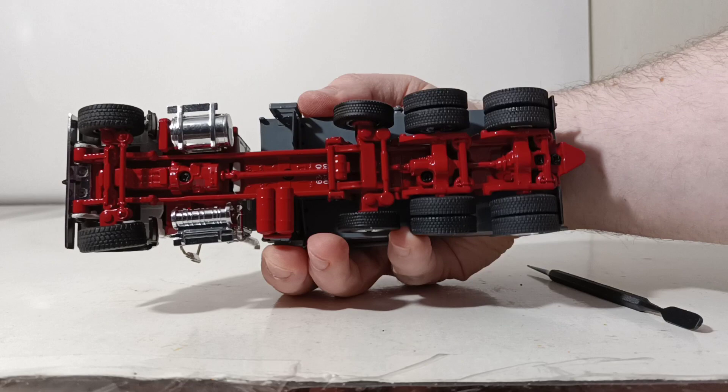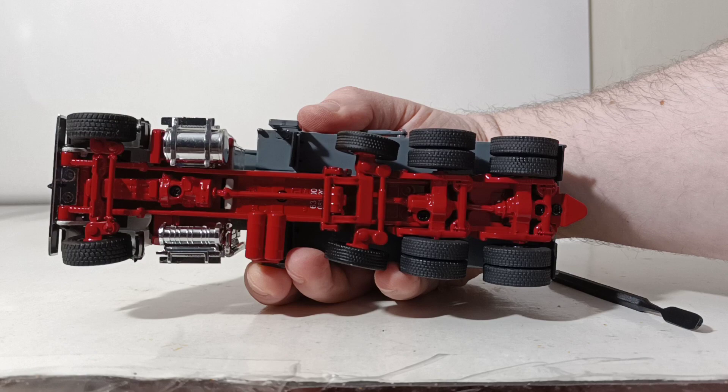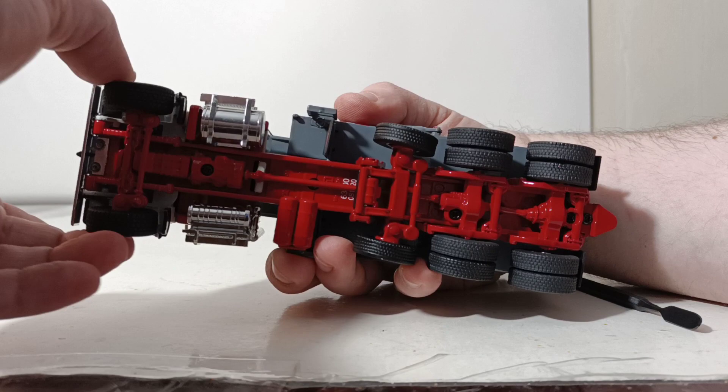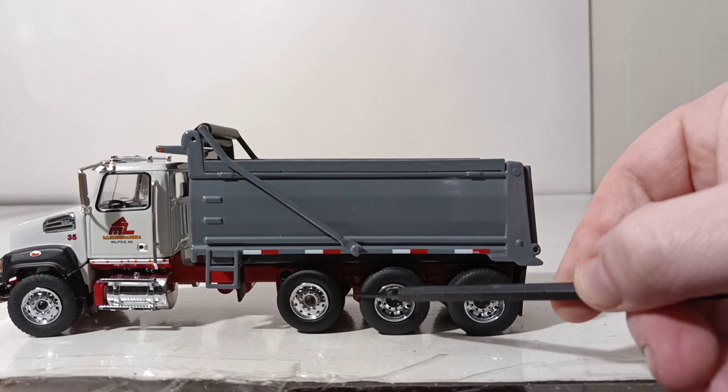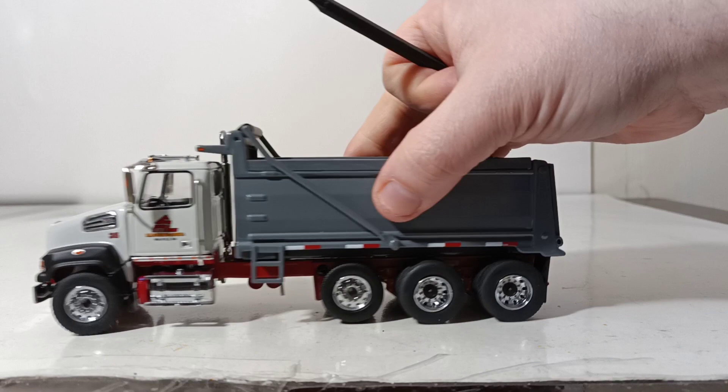If we look into the dump box, you can see what that looks like. And if we turn the truck over, there's a good look at the chassis, which includes different size tires for the different axles. The steering axle at the front does steer. You can also lower or raise the drop axle, whichever you prefer.